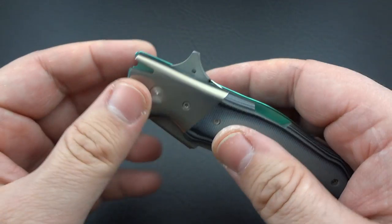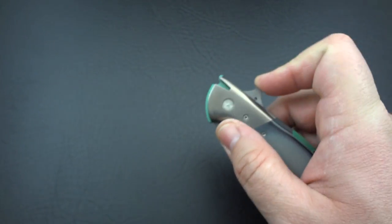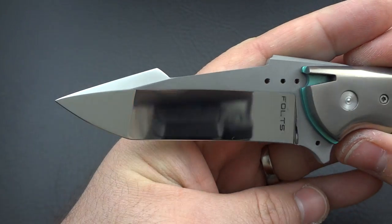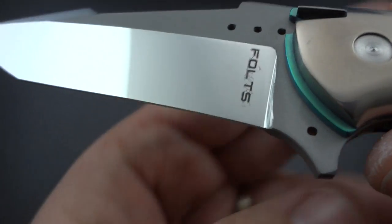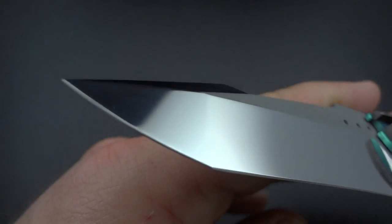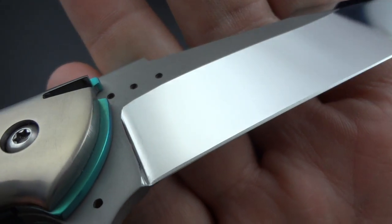The blade, which is CPM 154, is really quite interesting — the blade profile is absolutely beautiful. It is a flipper. It's not broken in yet, so I wouldn't expect it to really be a showstopper just yet. That one actually opened up pretty nicely. As you can see, it's perfectly mirror polished on the grinds. There's Alan Foltz's name. What he's done is a very, very dark stonewash on the blade, and then these beautiful, perfect mirror polish grinds. Up at the harpoon tip, that one is also done in a mirror polish.